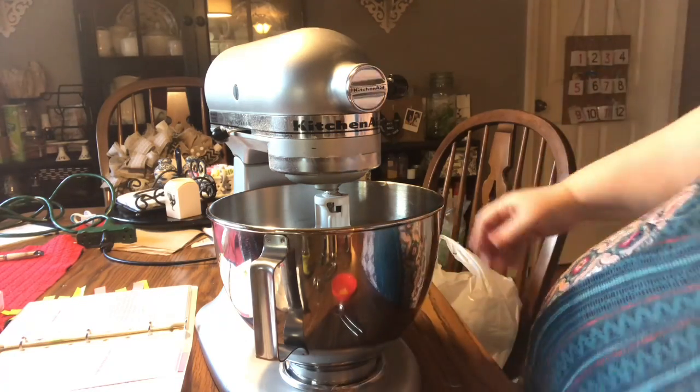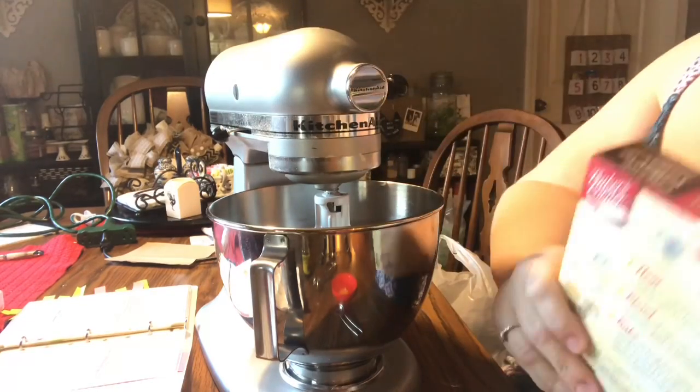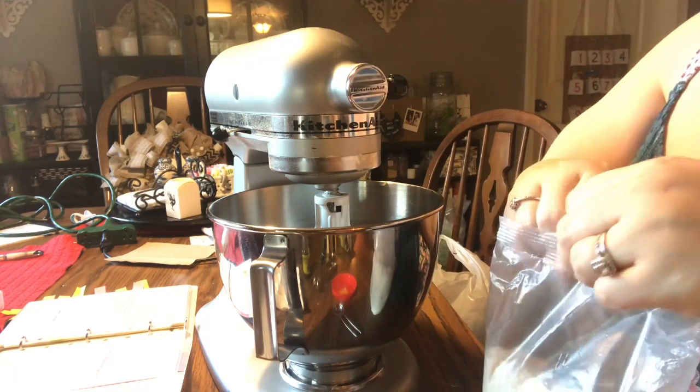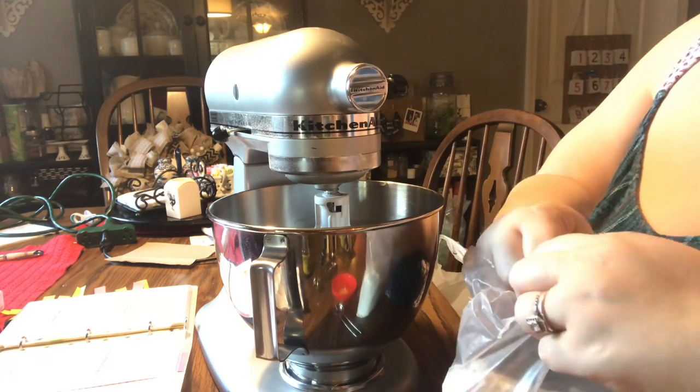Whether you're using a stand mixer or hand mixer, you want to make sure that you either stop mixing or put it on a really slow speed while you add your dry ingredients so they don't go poof everywhere. This cake mix is from Aldi, but you could use any yellow cake mix.